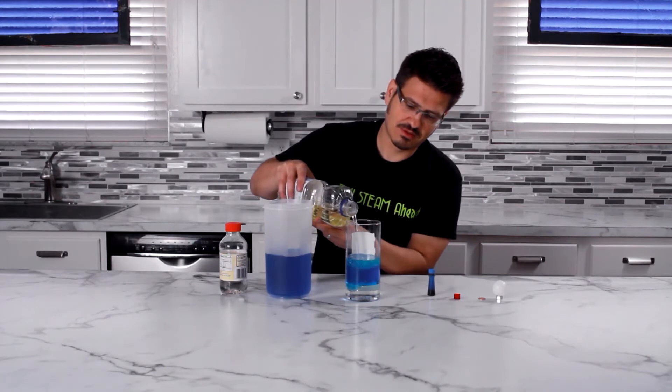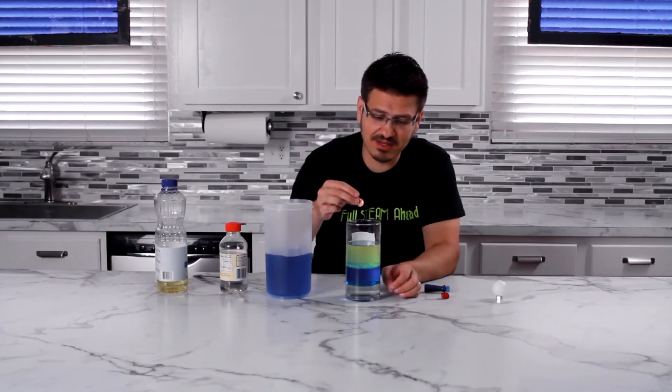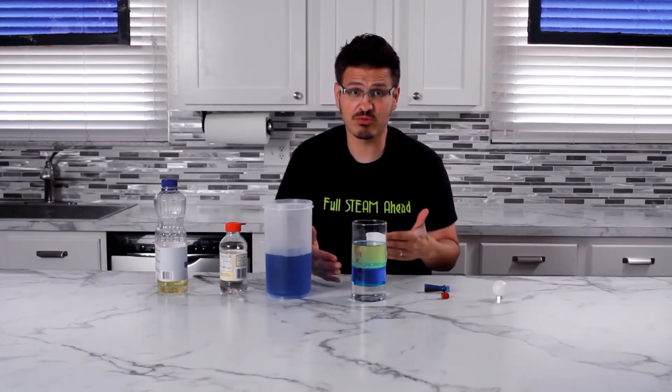Let's actually add something else to our density column to see what happens. I've got myself a penny — let's drop it in. It went all the way to the bottom and it's sinking into that corn syrup. So the penny is more dense than all three of these.